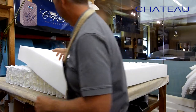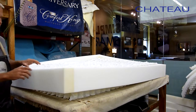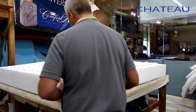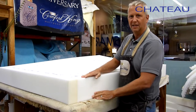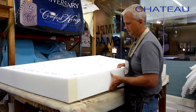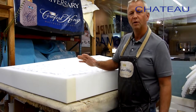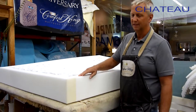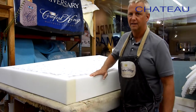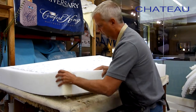The foam rail gives us a nice firm sitting edge, so if you're sleeping close to the edge of the mattress you won't feel like you're rolling off at all. This is a 70 ILD foam — that's a very, very firm foam. To give you an idea, your average couch cushion is around 40 to 50 ILD, which is pretty firm, but this is 70 ILD. I can push really hard on it and it doesn't go down very far.